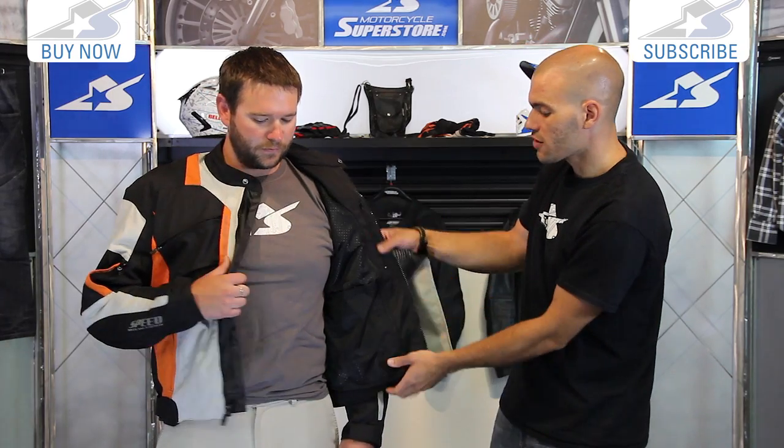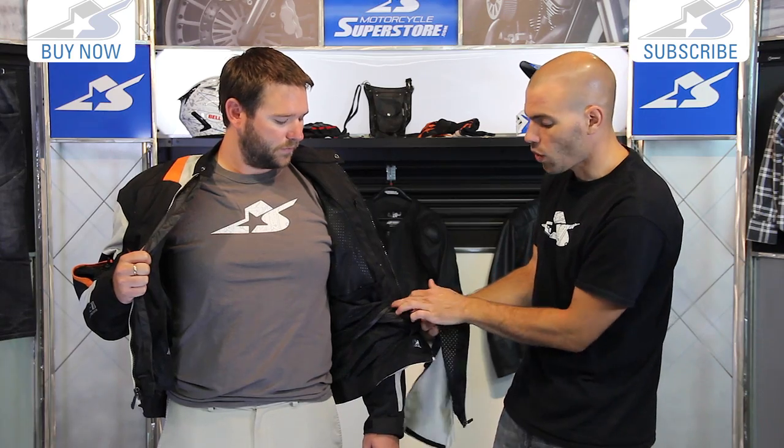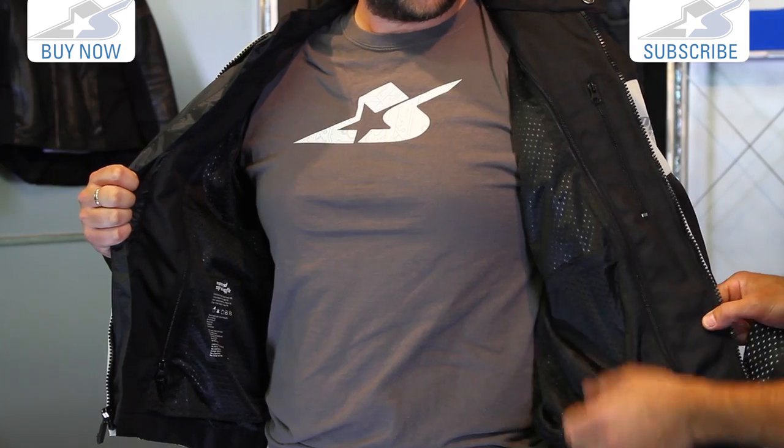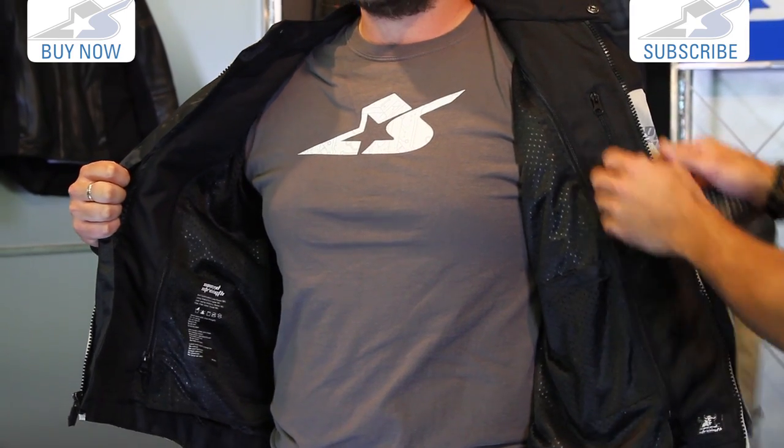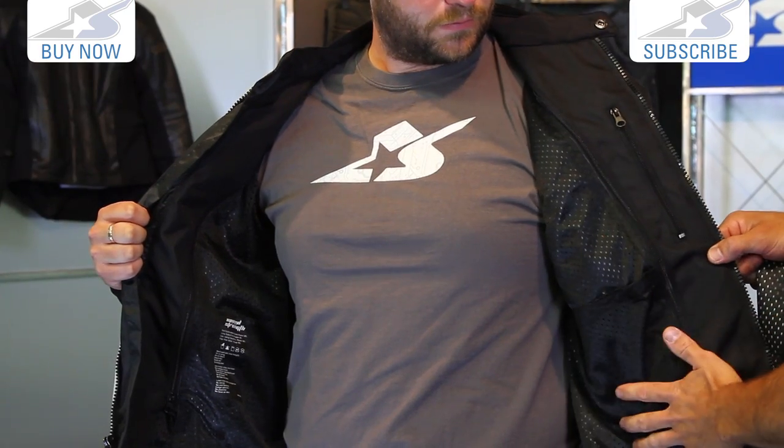On the inside, here's that liner we mentioned. Now it looks just like the mesh liner that's underneath it, however it's actually water resistant. So this will give you a little better coverage if you start getting sprinkled on. There is also a standard pocket here on the side, zippered so you can store some things, and a small cargo style pocket here as well.